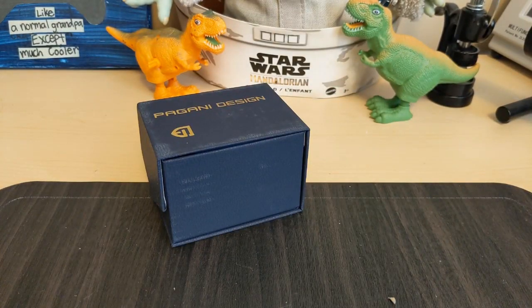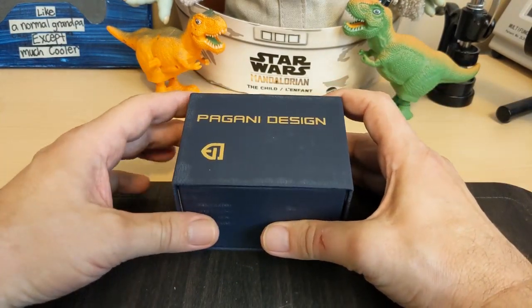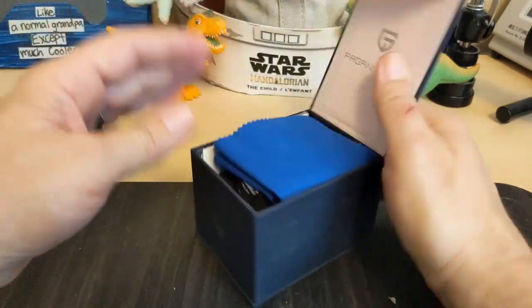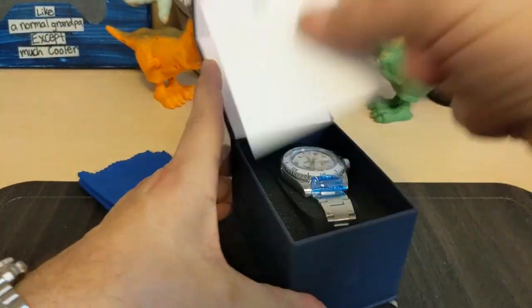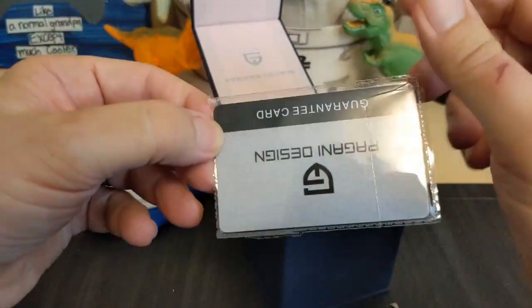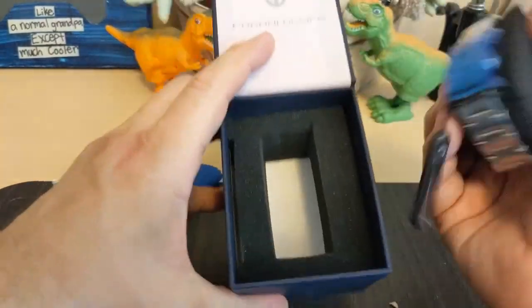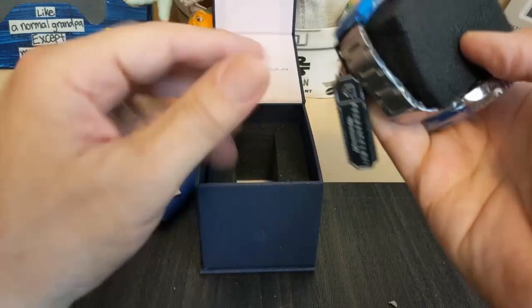It looks like they didn't send it in their new box — if you saw my last unboxing video, Pagani Design has a new box now. So we got the cleaning cloth, we have the instructions, we have the unsigned warranty card, and no screwdriver included.